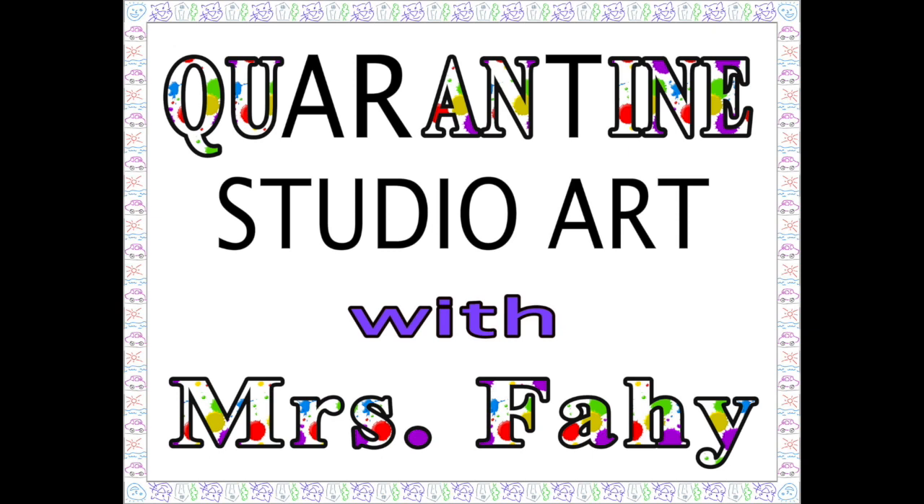Grab your marker, paintbrush, or pen. It's time to do art with Ms. Faye again. Welcome to Quarantine Art with Ms. Faye.